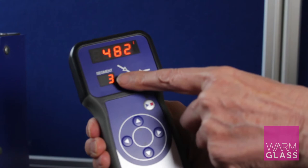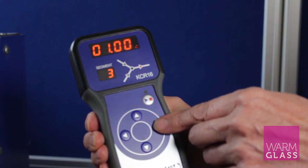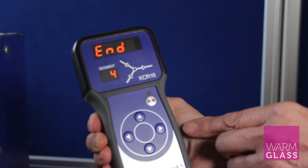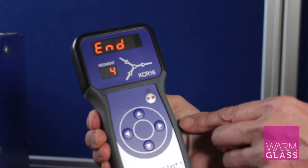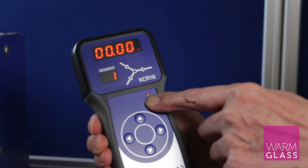Pressing the forward button takes us down to 482, which is the temperature in segment three. Pressing the forward button again gives us the hold time of one hour — that's our anneal hold. Then pressing forward again, here in the studio we end the program there, because we are not doing any complicated pieces in this kiln at the moment. You can program it slightly differently to cool slower.